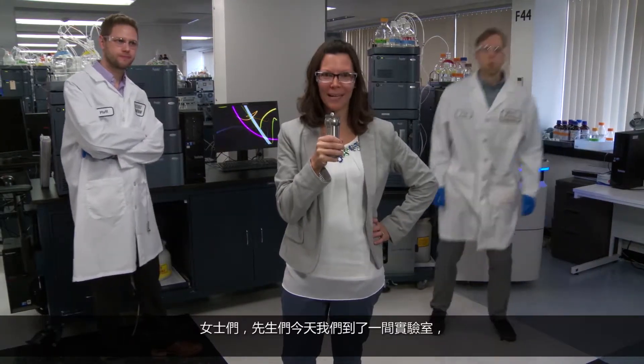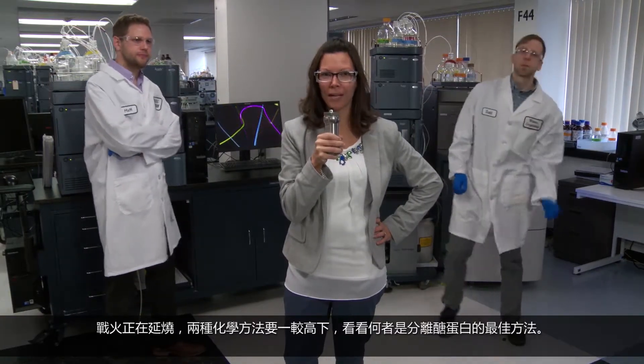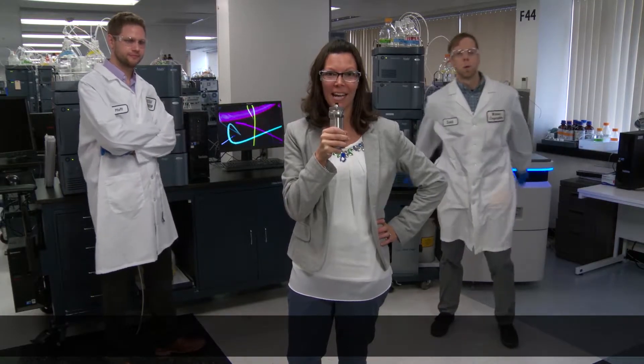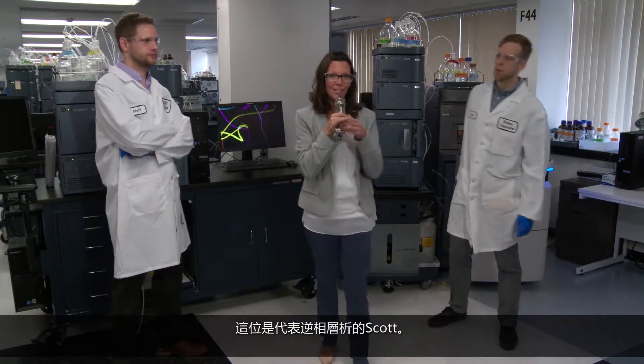Ladies and gentlemen, today we're in a lab, and we have a battle brewing between what column and chemistry can separate glycans the best. In this corner, we have reverse-phase and Scott.